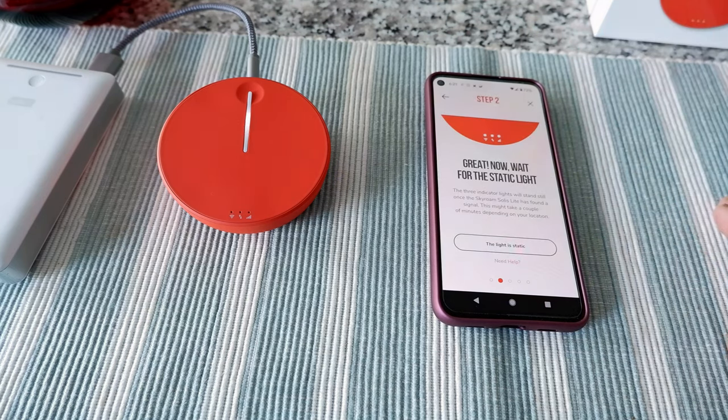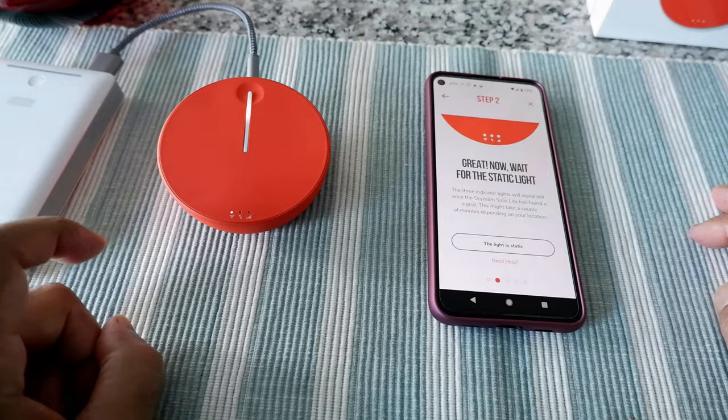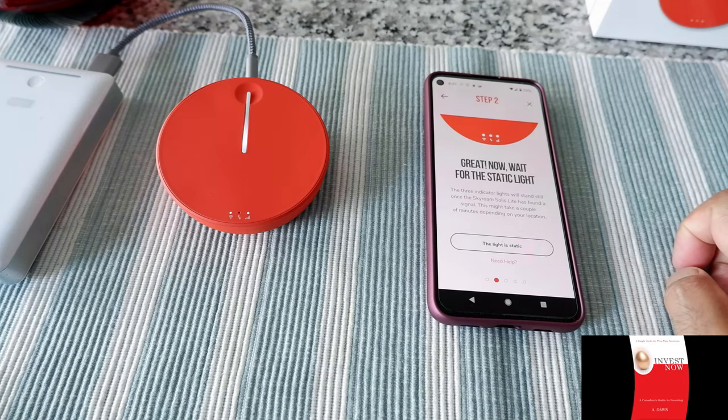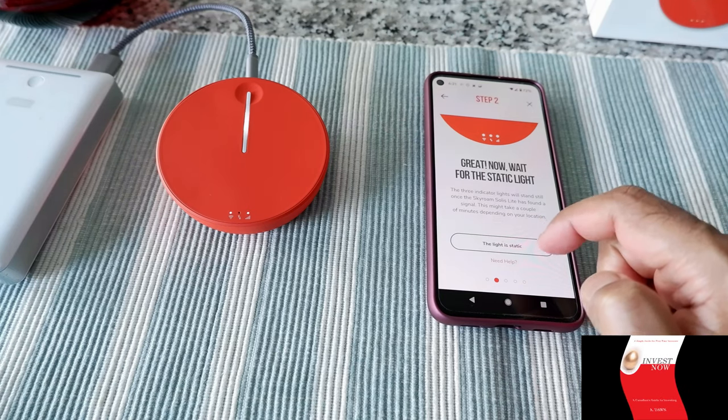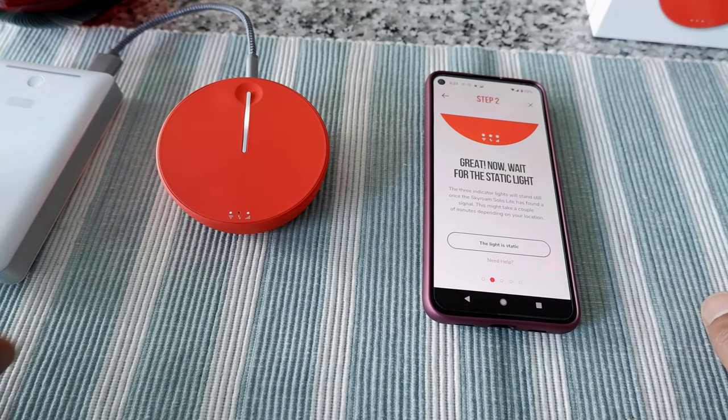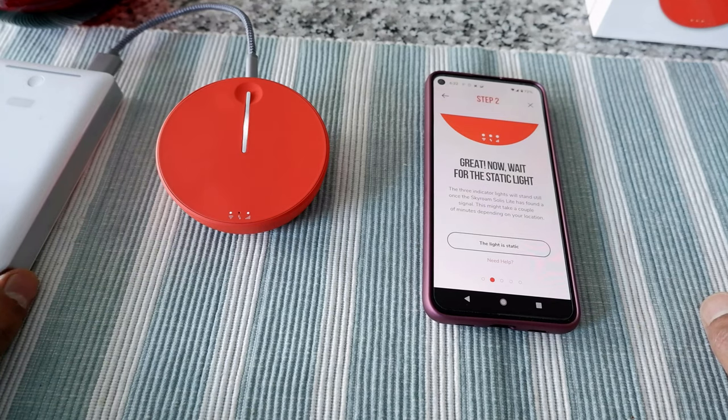The app says: 'Wait for the static light — the three indicator lights will stand still once the Skyroam has found a signal.' So those three lights should be fixed once there's a signal. It's trying to connect, and here it says the light is not static yet. I'm going to wait a little bit and see how long it takes. It might take a few seconds to a few minutes, but I'm in Toronto so there shouldn't be any problem connecting.